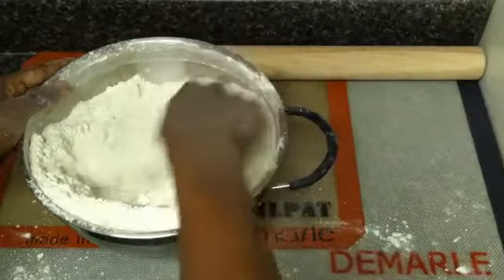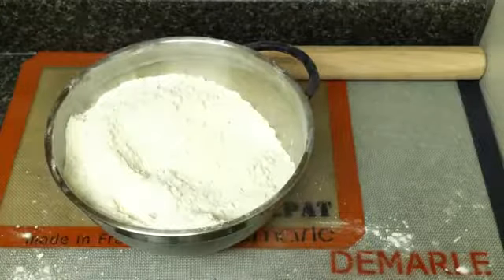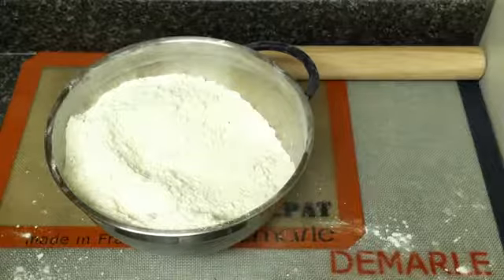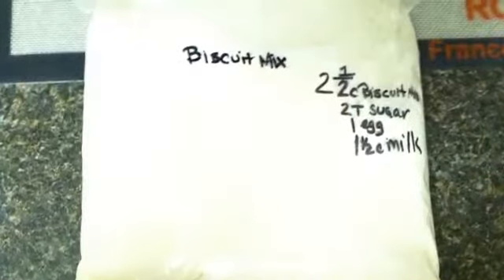Once it's all mixed up, clean off your pastry blender and give it a final stir with a fork. That's what it looks like when it's all done.